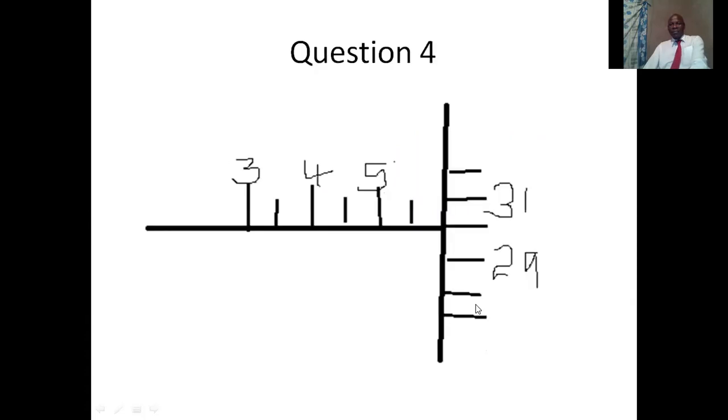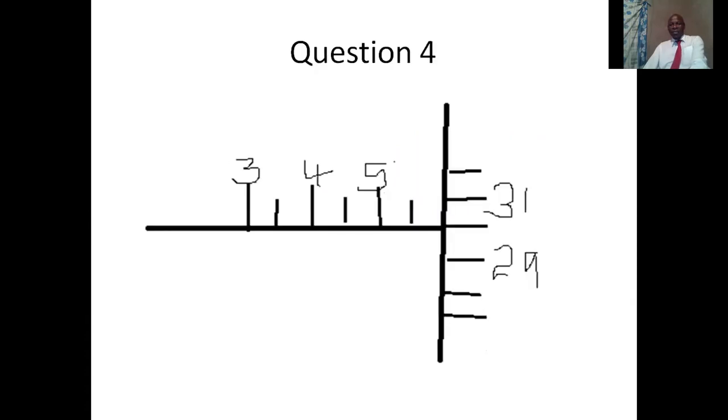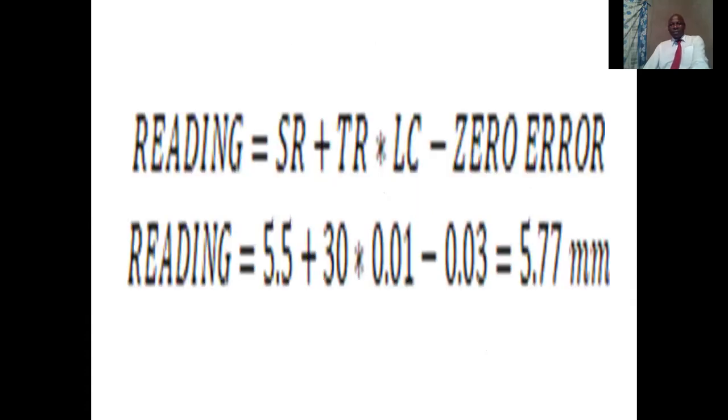Now let's look at questions 5 and 6. In questions 5 and 6, we are also going to have a zero error. But this zero error will not be the same as the zero error we encountered in questions 3 and 4.